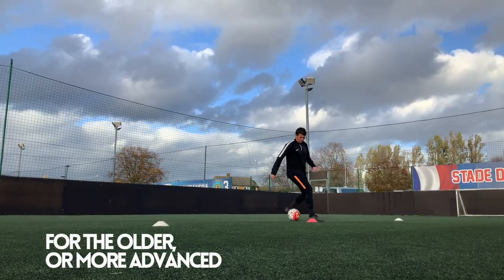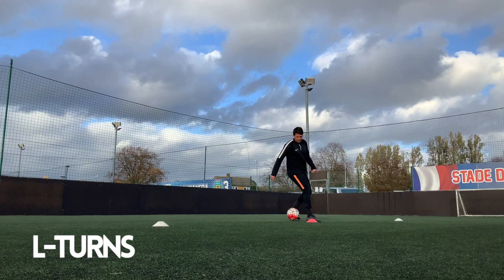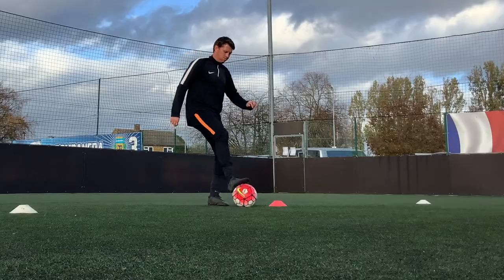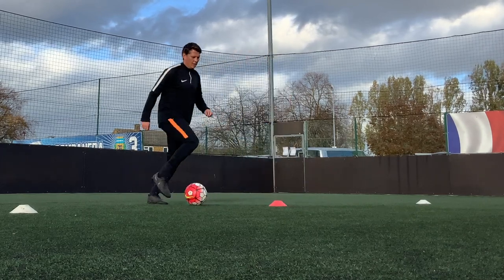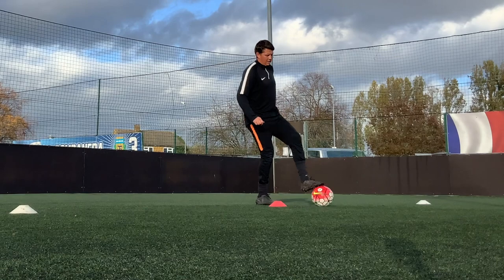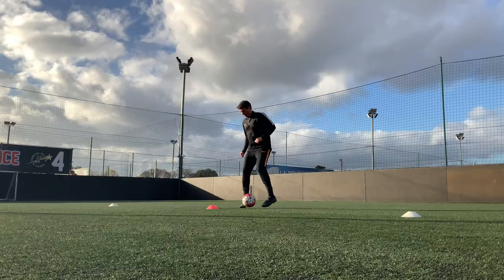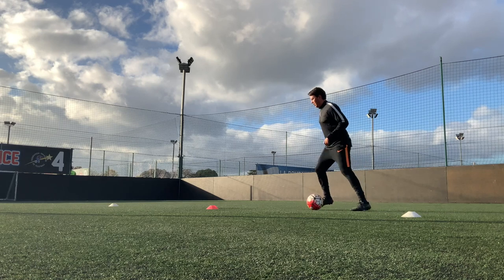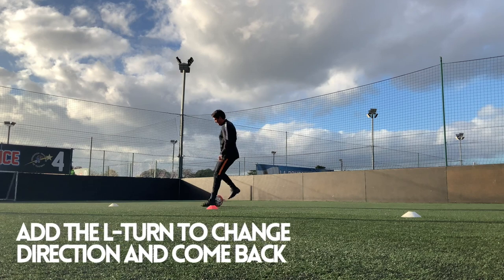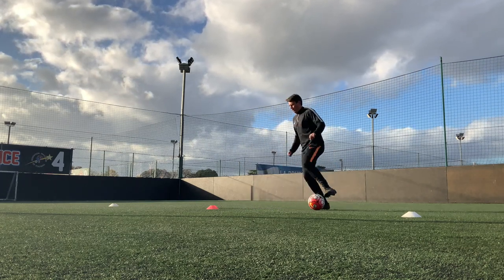For some of the younger players, that may just be enough to practice for the time being. But for any players who want to be stretched further, we're going to start using L-turns — little touches, a drag back, and a sideways touch behind the standing leg to get control and change direction. If players are ready to progress, we put this L-turn into the movement, getting a quick change of direction at the end of the skills we've been practicing. So the full sequence is: four touches, step over, an outside touch, and then an L-turn to come back to the start again.